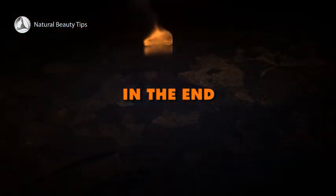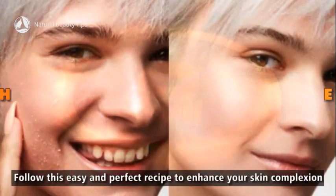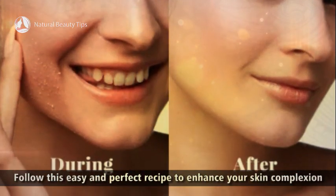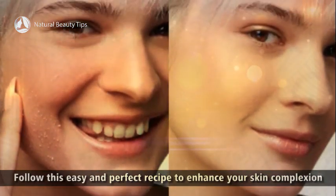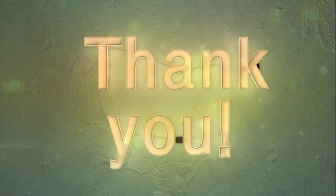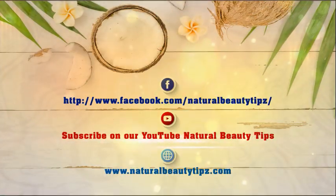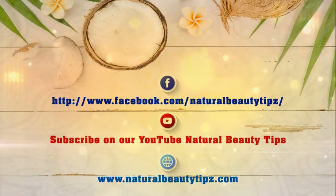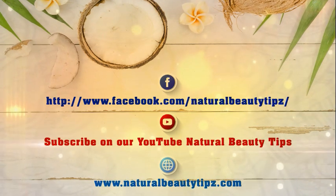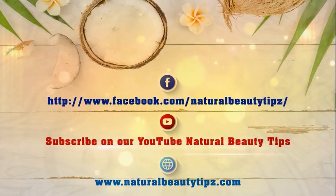In the end, follow this easy and perfect recipe to enhance your skin complexion. Like our Facebook page, subscribe to our YouTube channel, and find out more on our official website.